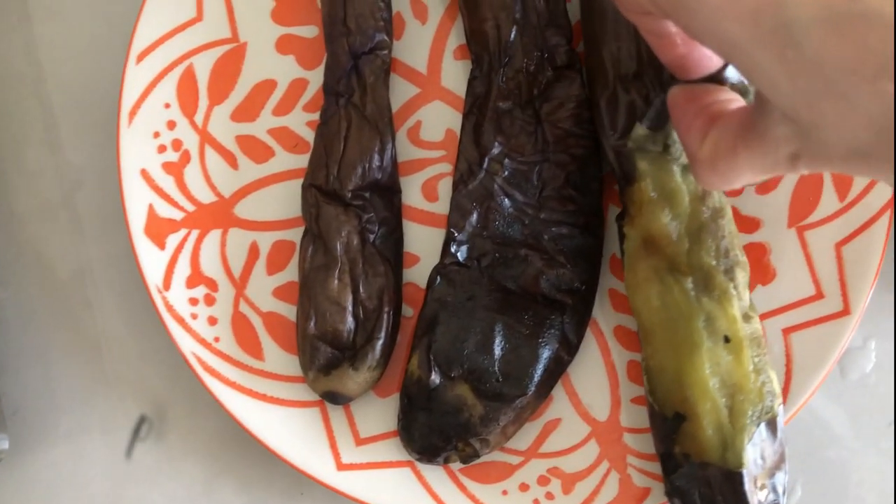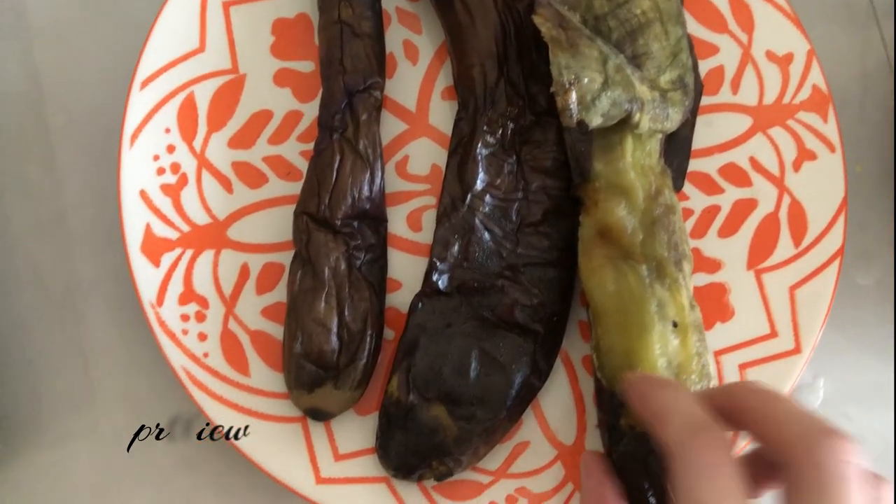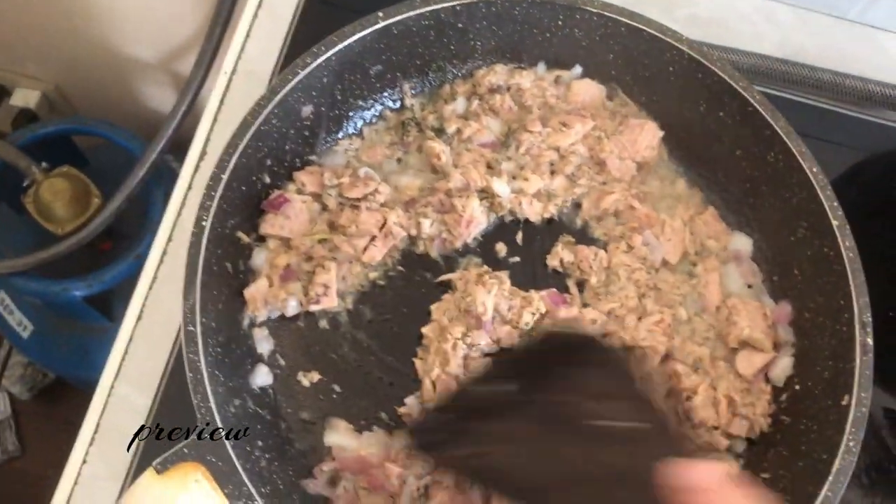I will peel the eggplants really quick — this is my favorite part. So I will peel the eggplants. I already added them, but I think I will add some paprika.